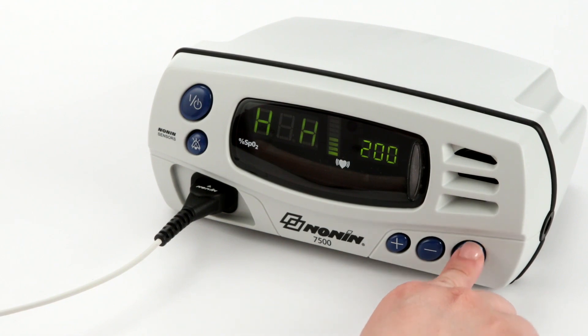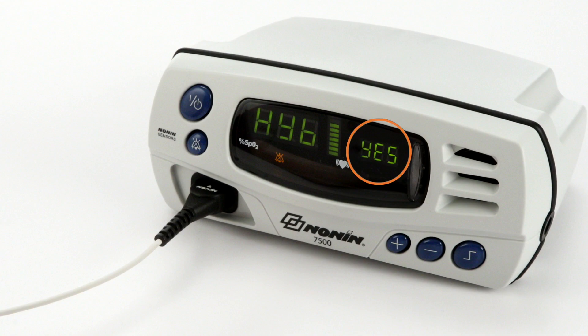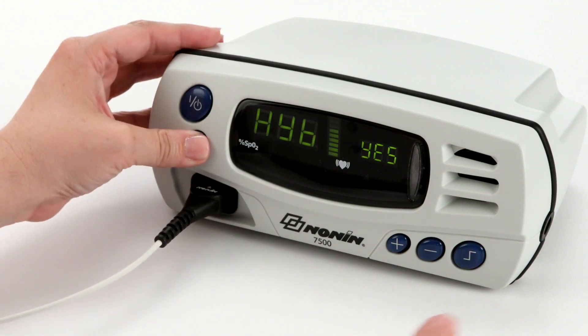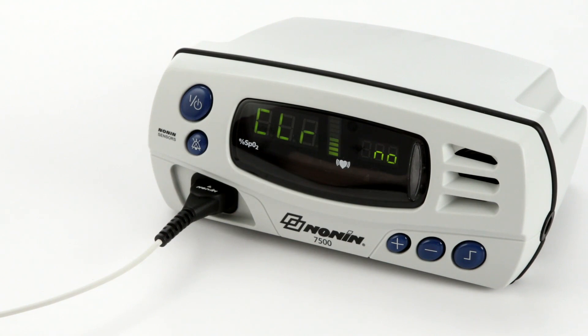To set your 7500 to hybrid averaging, press the limits button until the display reads H-Y-B. Press the plus or minus button until the screen reads yes. Your device is now set to hybrid averaging mode. To save this setting, press and hold the alarm silence button while briefly pressing the limits button. The hybrid averaging mode setting will save for future use. You will not need to reset it each time you turn the device on.